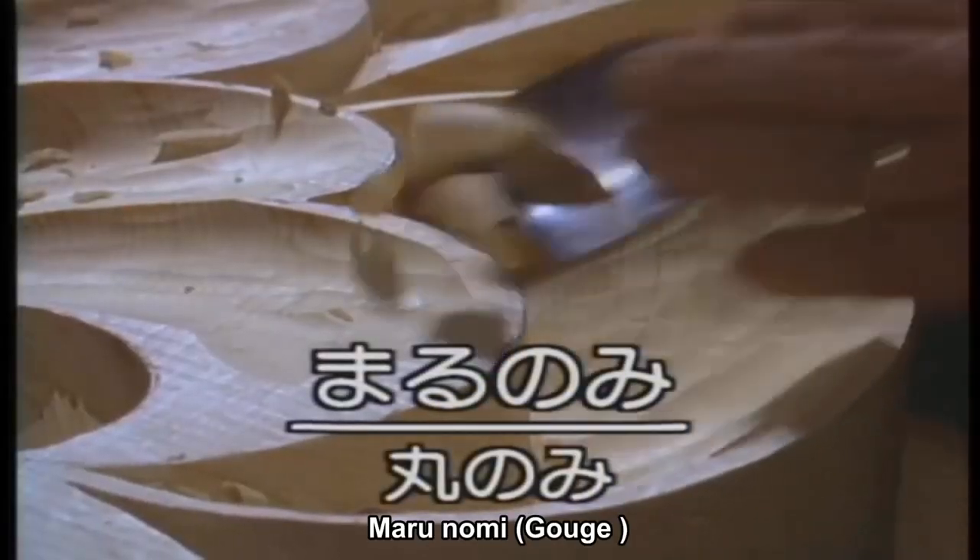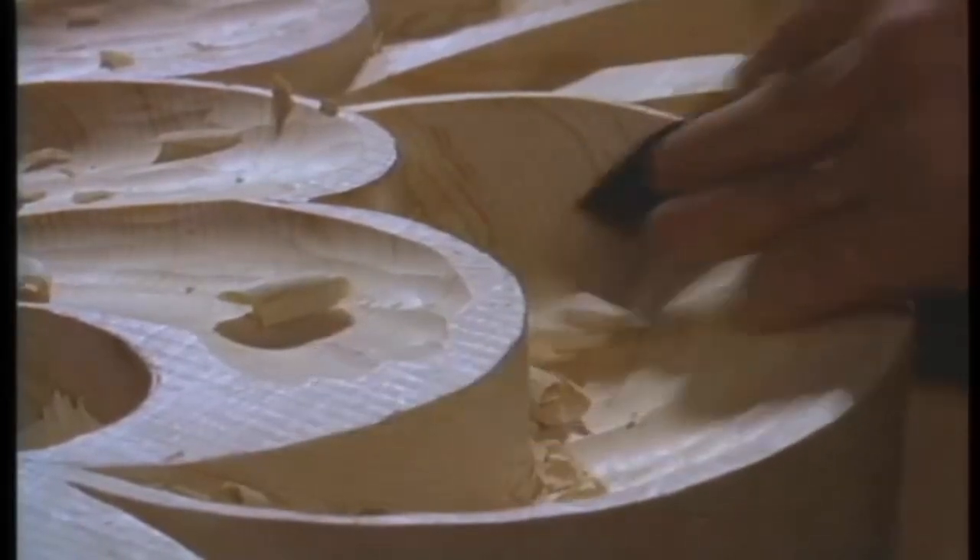This is a gouge called Maru Nomi. It's a chisel used for carving curved surfaces.